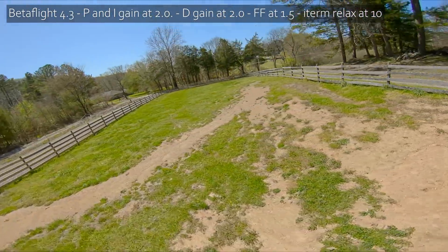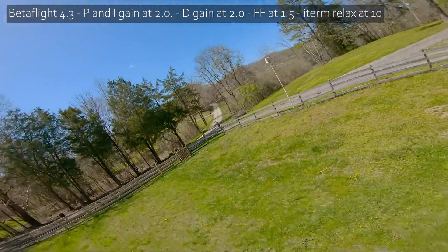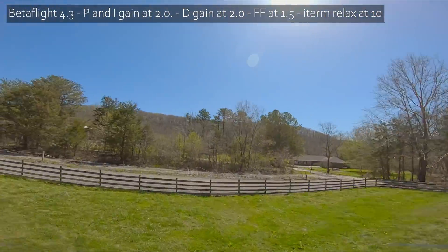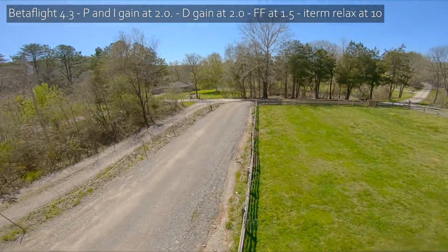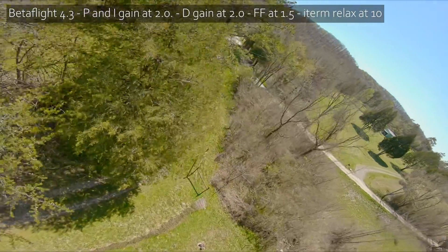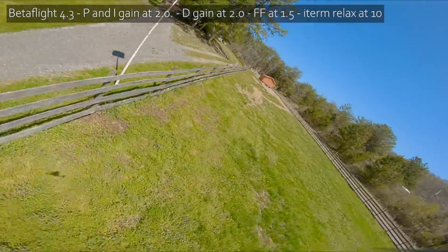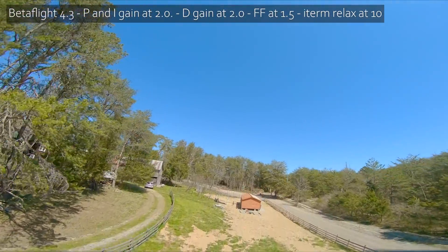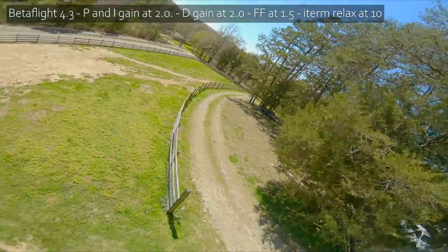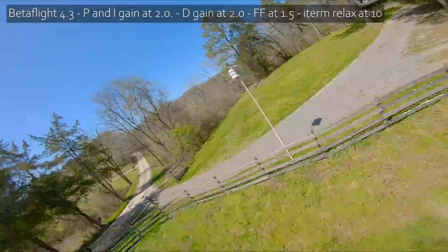iTerm Relax makes such a big difference. We still have little bounces and I'm not sure how much we can tune that out with these motors, but it's so much looser than it was. The iTerm Relax is like lowering the iGain but only when you're deflecting the sticks and doing sharp moves. The iTerm stays on track during throttle down — the nose isn't drifting — but when I start deflecting the sticks, the iTerm gets out of the way and doesn't stiffen up the quad.